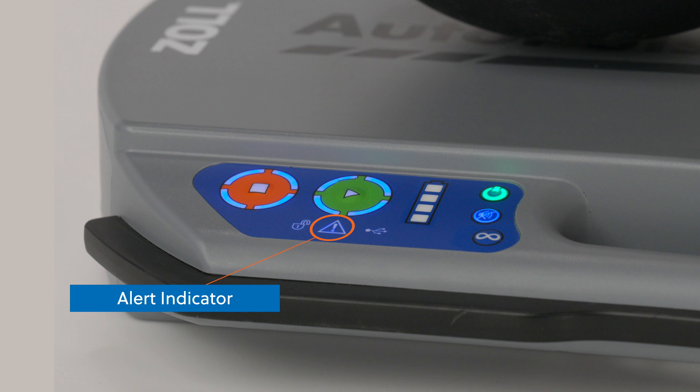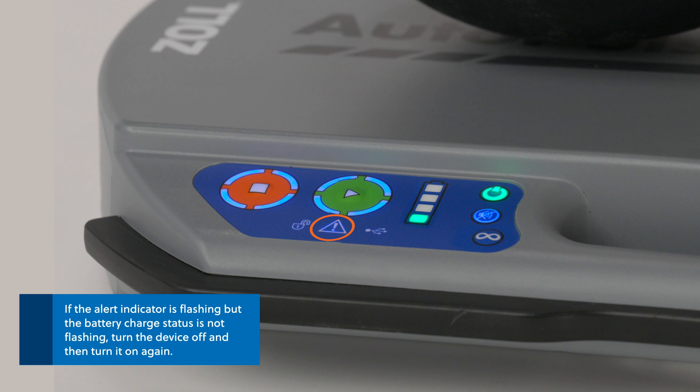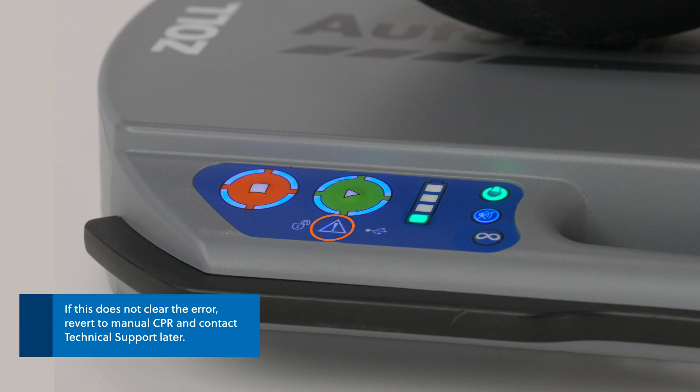Next on the user control panel is the alert indicator, which alerts users to important AutoPulse NXT functions. When illuminated yellow, continue to use the platform and contact technical support later. When the alert indicator is flashing and the battery charge status shows one bar, replace the battery. If the alert indicator is flashing but the battery charge status is not flashing, turn the device off and then on again. If this does not clear the error, revert to manual CPR and contact technical support later.